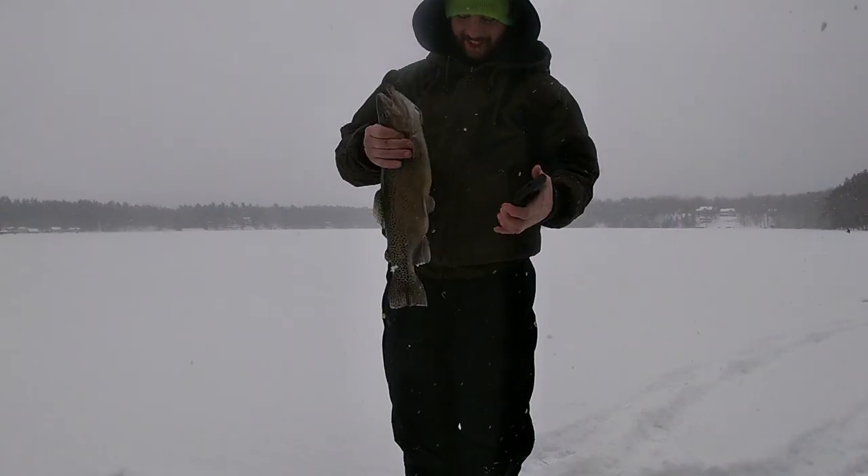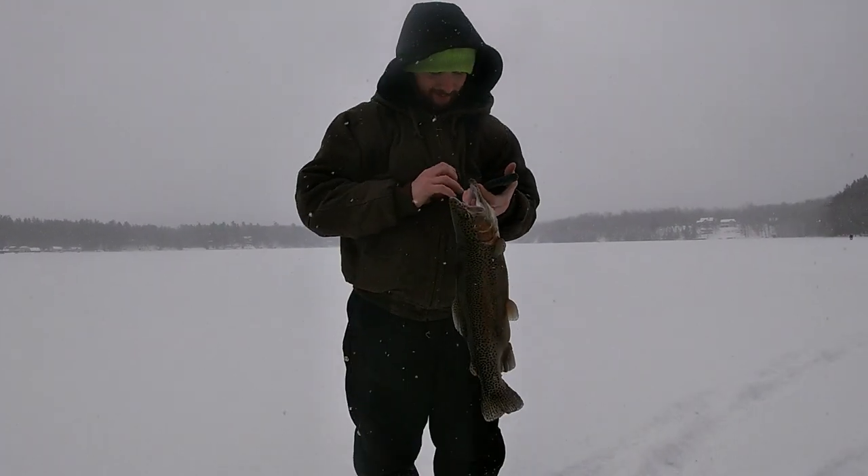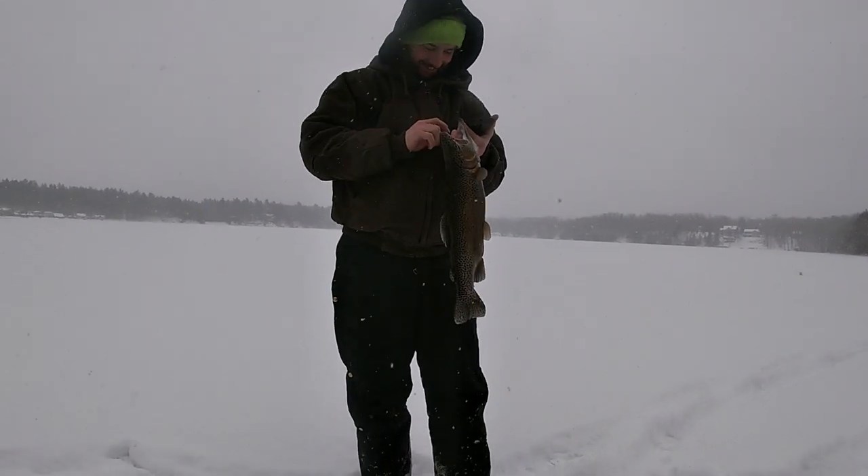Look at this guy, that's another nice one dude! Way to go, Gavin's got the sight fishing too — they're watching them come in and crushing it.